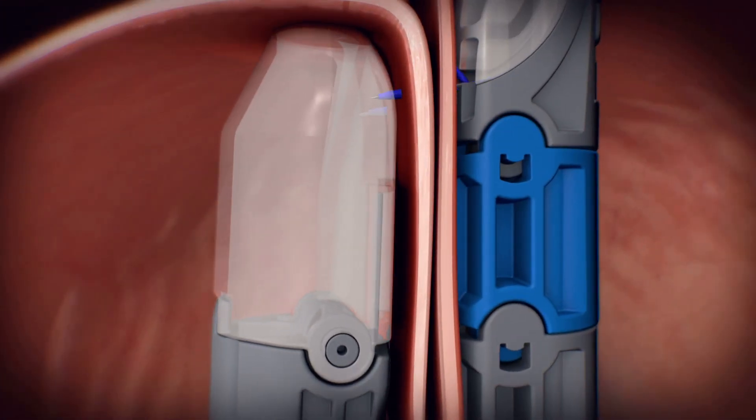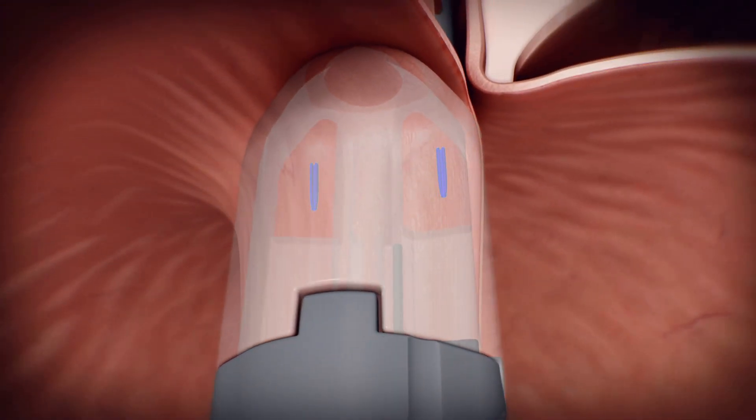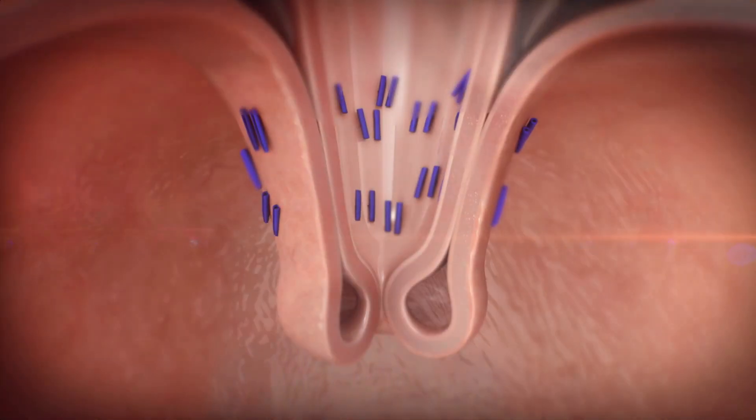The trigger handle deploys a pair of non-absorbable polypropylene H fasteners above the GEJ to oppose the fundus to the esophagus. This retract, wrap, oppose process is repeated in specific locations to ultimately create an omega-shaped valve.